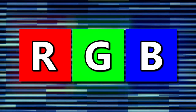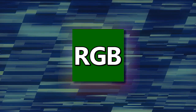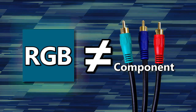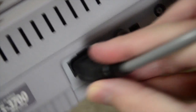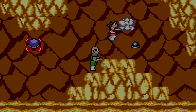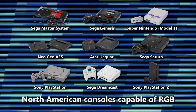RGB is a color space in which red, green, and blue define all the colors in an image. This is different from the component video cables that you might be used to seeing, but it just so happens that a great number of retro consoles are actually equipped to output RGB video — Sega Genesis, Super Nintendo, Neo Geo, PlayStation, and more.